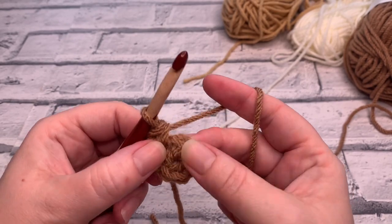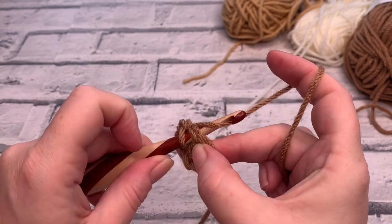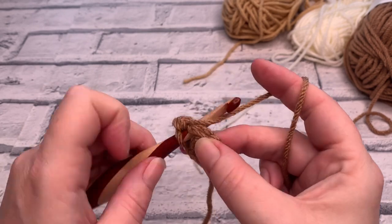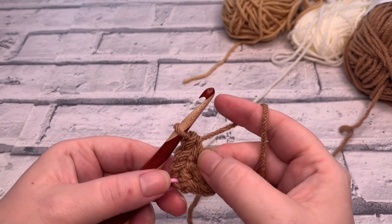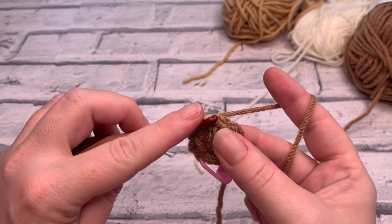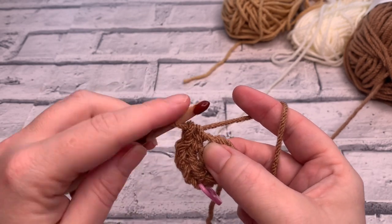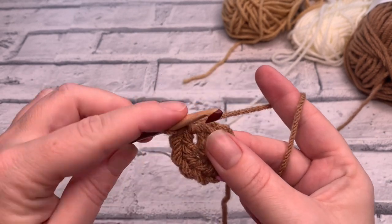We've done our first two stitches and placed our stitch marker. Insert your hook into the next stitch and again place two single crochets into that stitch — yarn over and pull through two, then insert your hook into the same stitch again, yarn over, bring a loop up, yarn over, and pull through those two loops. Across those first two stitches we've increased in each, going from two to four, and we continue to increase into each stitch around.